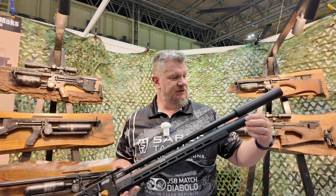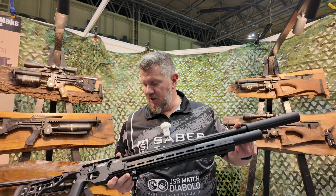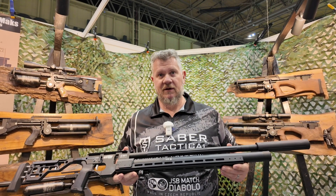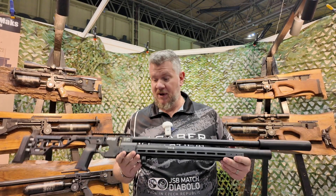Then you've got your air tube out here. This one has a 520 millimeter barrel, but it's also going to be made with a 700 millimeter barrel, which should be good for pushing some slugs and high power pellet stuff.